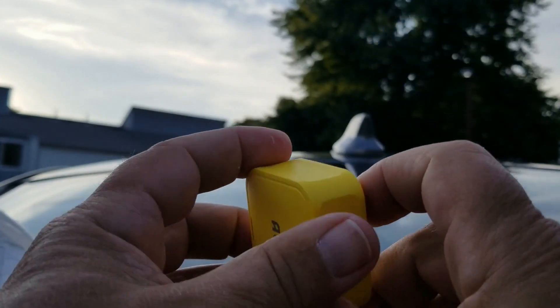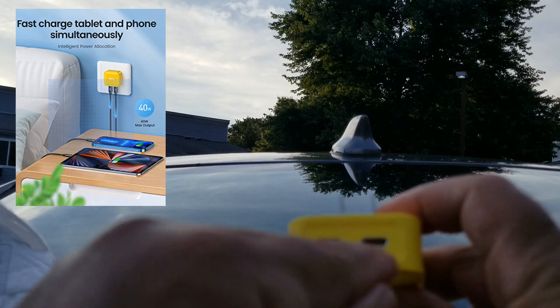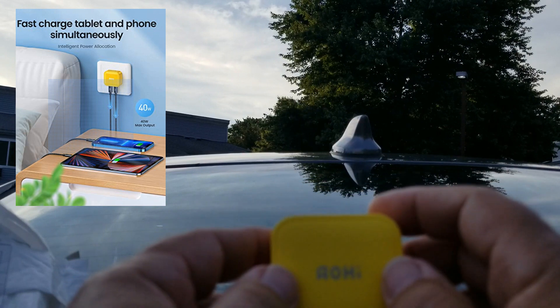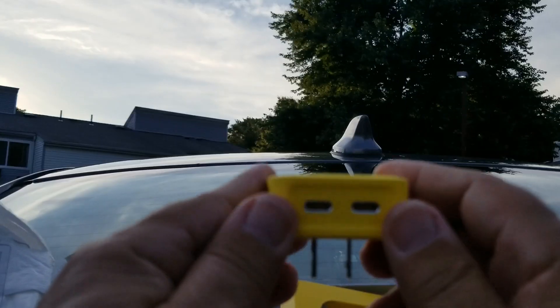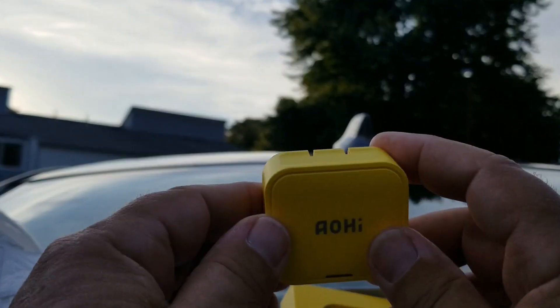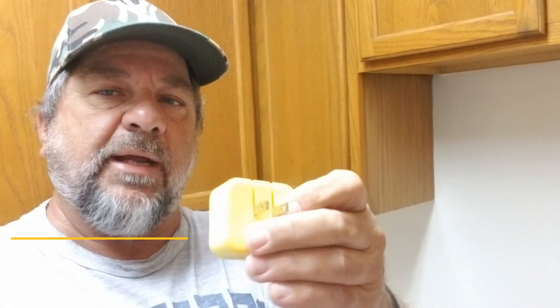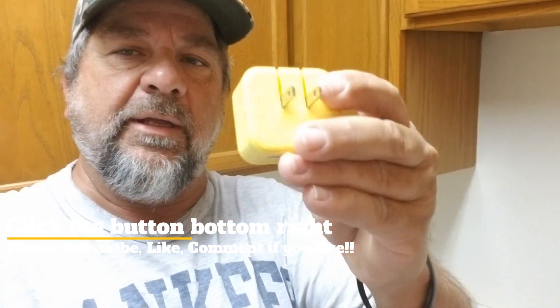There's a little power adapter that just plugs right into the wall, and you got your two Type-C connections — 40 watt. AOHI, I hope I'm pronouncing that right, guys. Thank you for sending this to me. I love the way the plug clips like that so it's not sticking out — it opens up very easily.